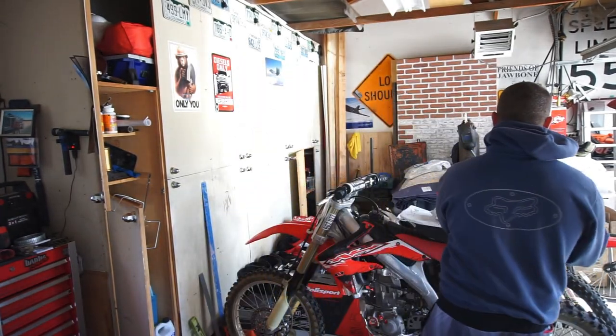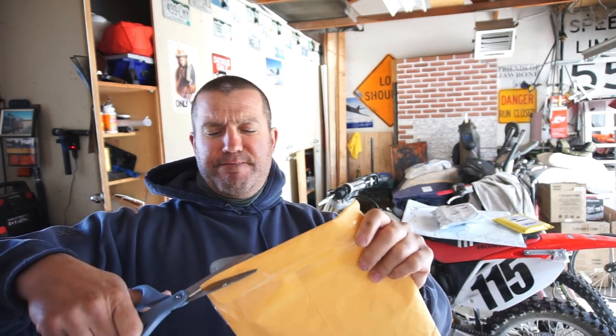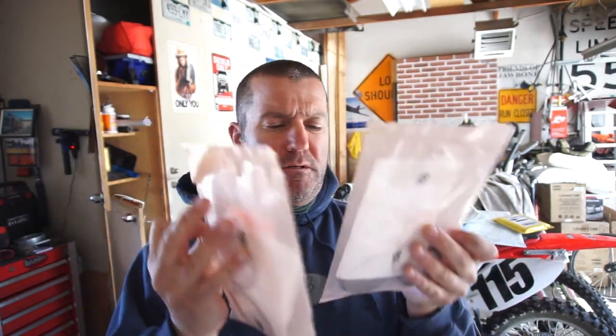This one should be fork seals — which I never had a tracking number for. The kid I got them from never gave me a tracking number or anything. So if you notice, I'm wearing a hoodie; it's pretty chilly out here. There should be two seals in there. It says 09/450, but when you look up the part number, it's the part number we need for this bike — it's 48 millimeter forks. So we got those.